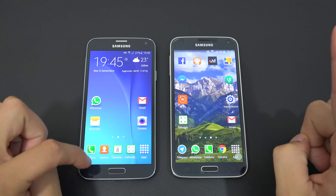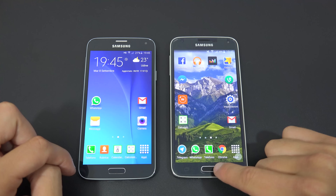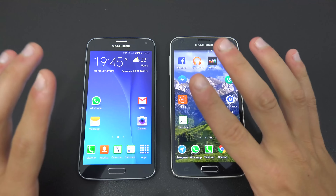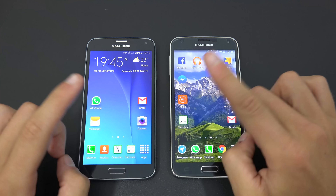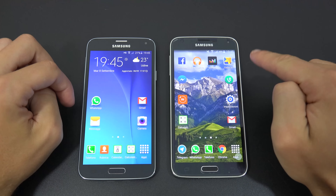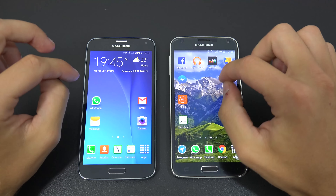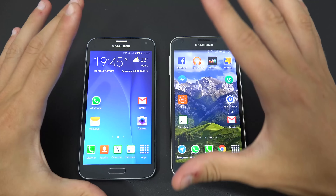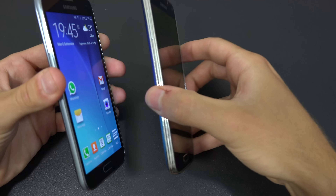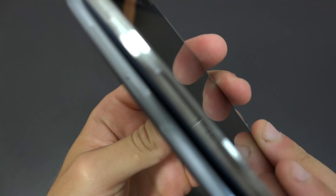Both phones have backlight and a notification light on the front. Regarding the fingerprint sensor: the S5 has one, but the S5 Neo does not. In our opinion it's not a big deal — it's a way to unlock your phone, but not essential.